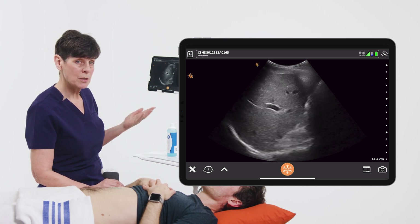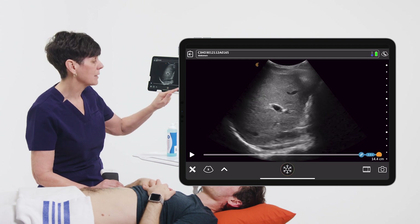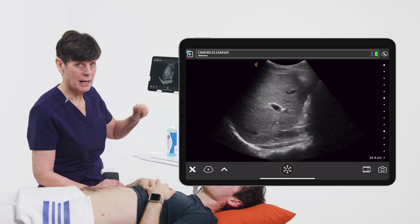When I'm seeing all of the structures that I want to see, I can freeze my image and take a picture by tapping on the camera icon.